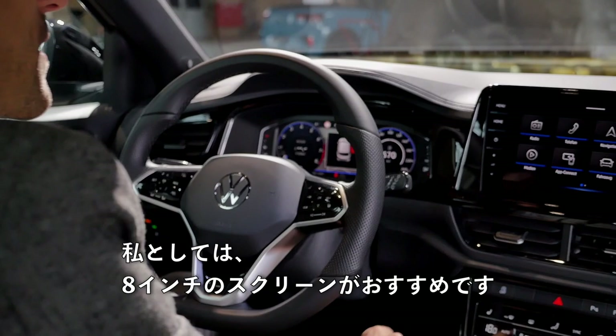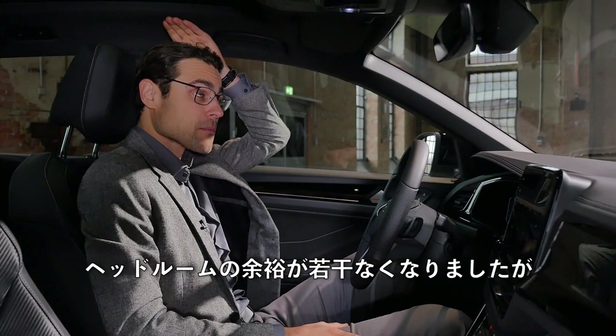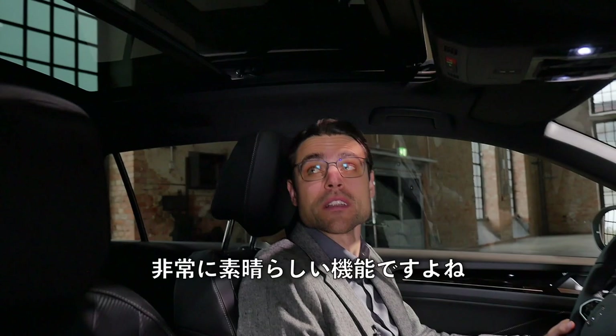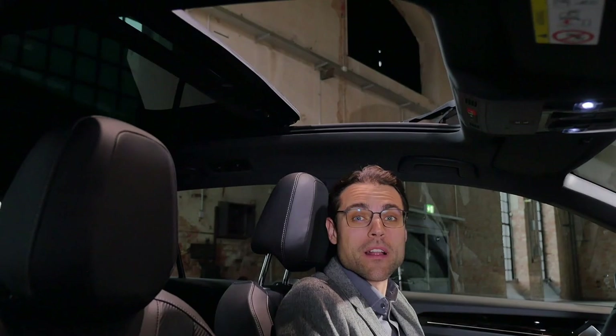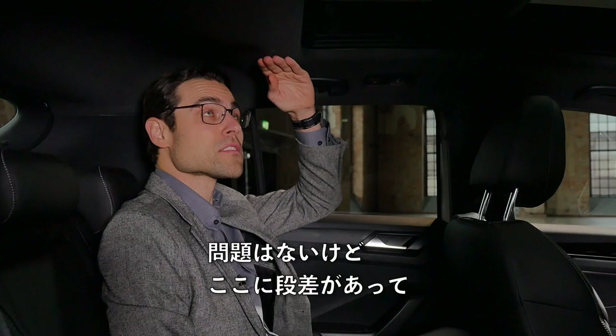This vehicle is also equipped with an optional panoramic roof. It does cost some headroom, but it's still okay for tall people in the front. You can open it — quite a nice feature that lets in a lot of light and sun. The opening is fairly wide. In the rear, the headroom is reduced, but it's still manageable. However, if you're very tall in the rear, you should skip the panoramic roof.